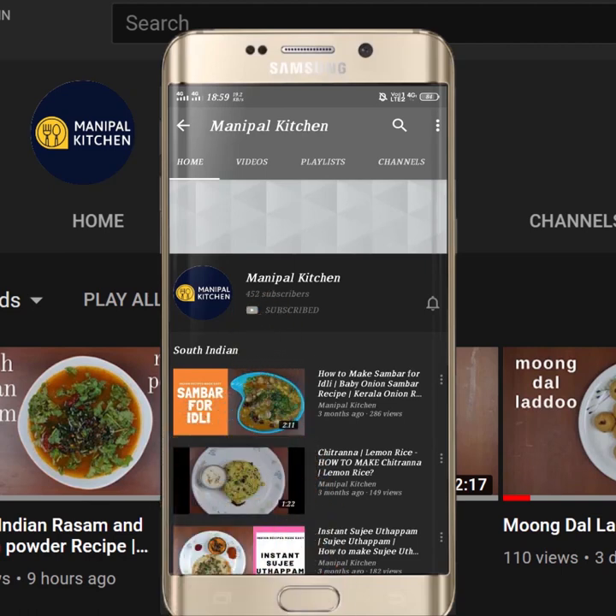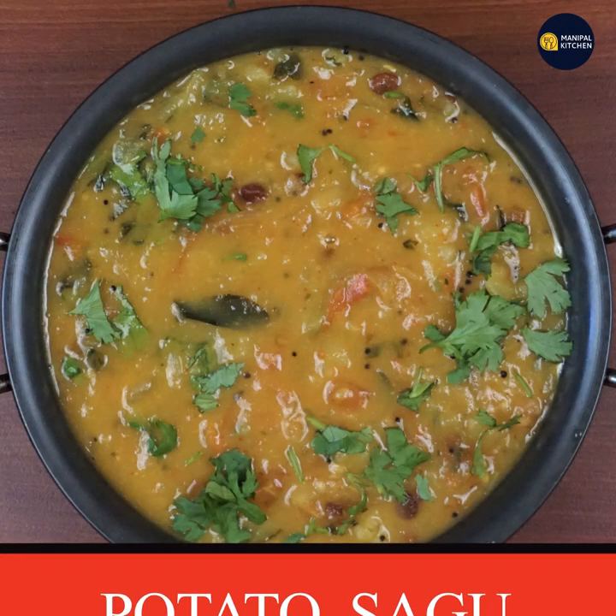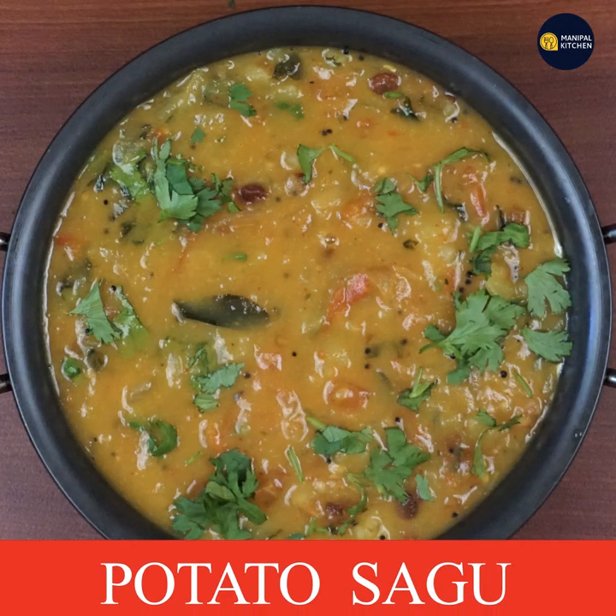Subscribe now and press the bell icon — never miss an update. Welcome to Manipal. Today, we have potatoes.